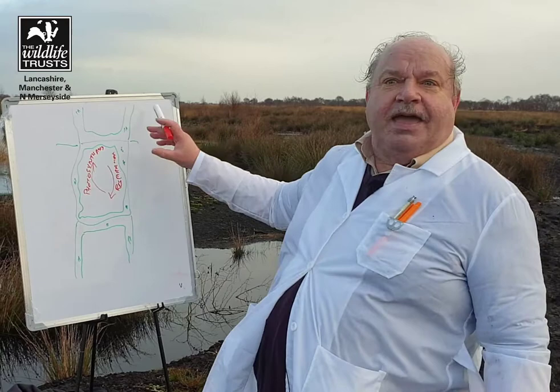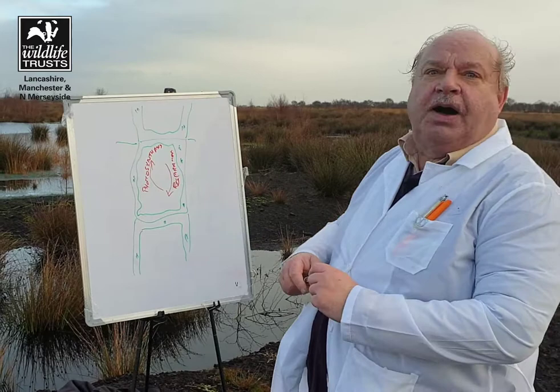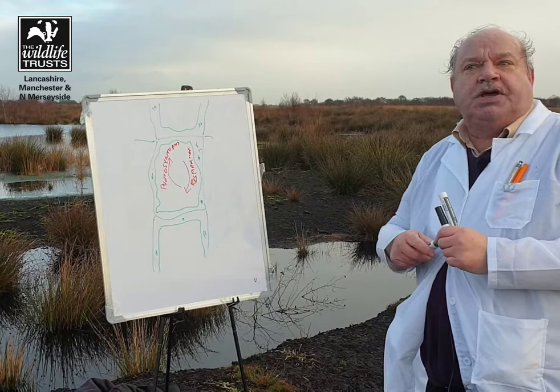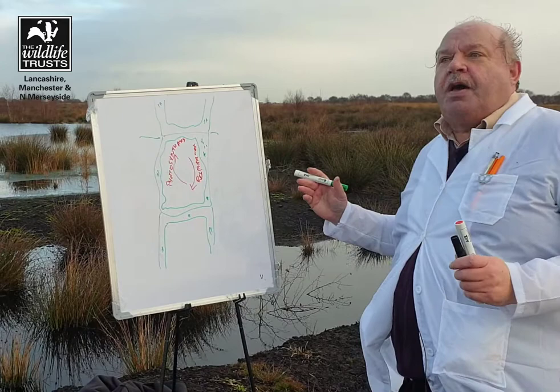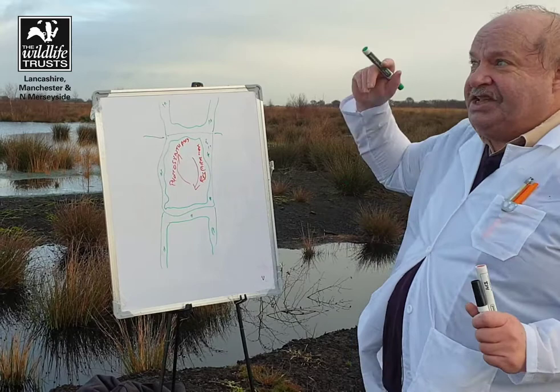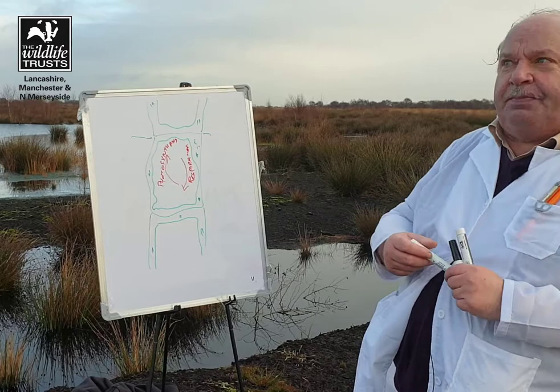So here we have a stylized sphagnum plant cell. A sphagnum plant is going to have thousands of these cells, but the important part is this piece around the outside — a special substance called polyuronic acid. A sphagnum plant is approximately 30% this special sugar acid, polyuronic acid. And it's this acid shell around the cell that allows for the very clever ion exchange which makes the bog acidic.